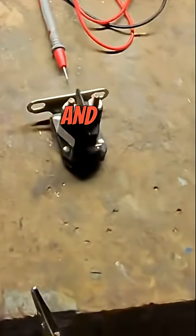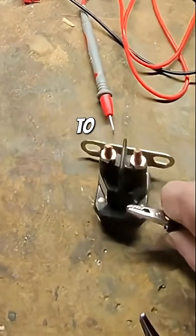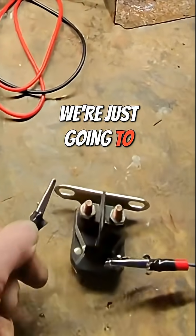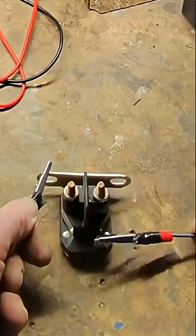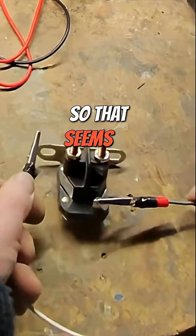We're going to take our positive — the black is the positive — and we're going to put this on the little clip that goes to the ignition. And then this we're just going to ground. We should hear a click if this is working. And that's what we do, we hear a click. So that seems to be working.